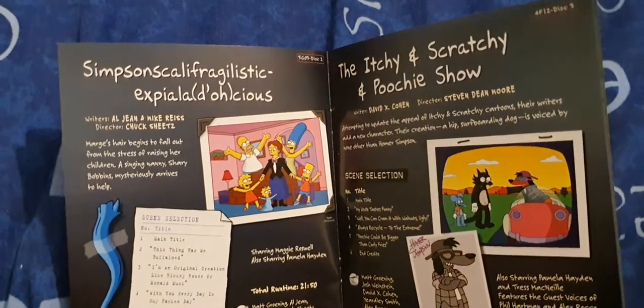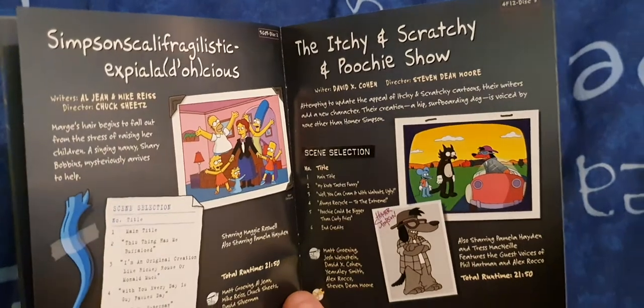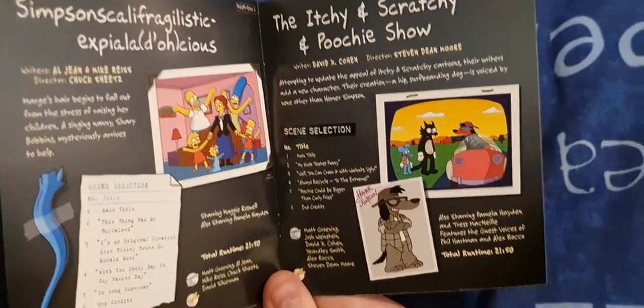There's also what looks like a Mary Poppins episode, and the Itchy, Scratchy and Poochie Show.